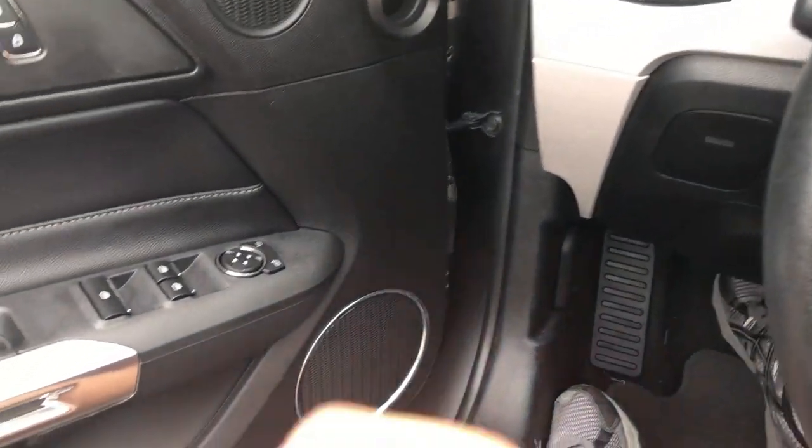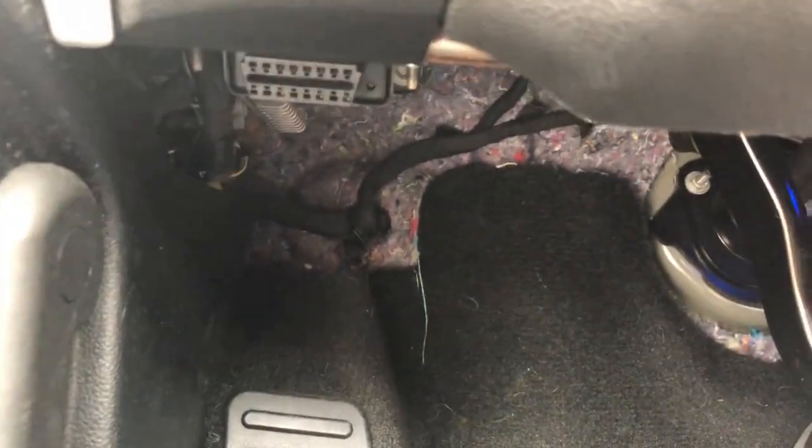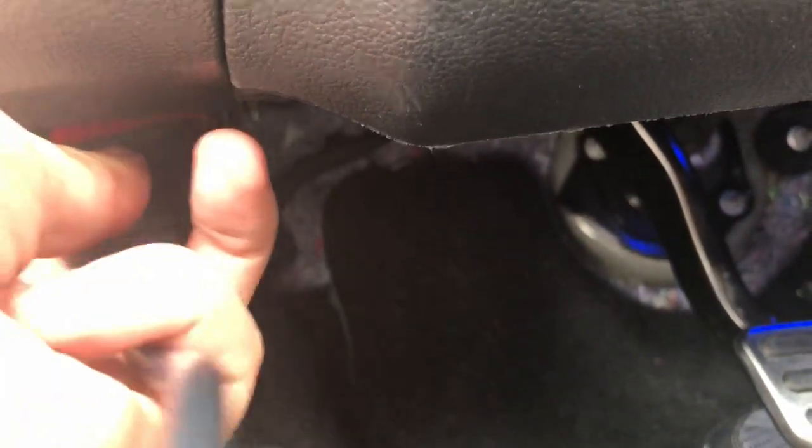It's real easy to set up. You just take this plug and then you look right under your vehicle, right in there, and you plug it in. It's pretty simple. I'm gonna try to do it one-handed here while I hold the camera.